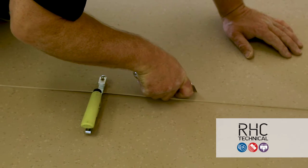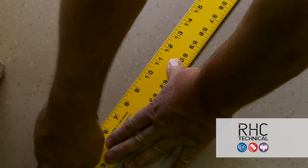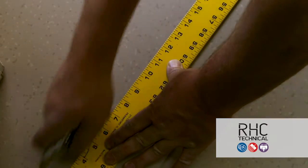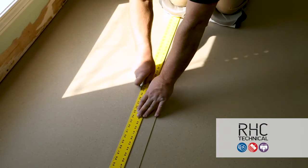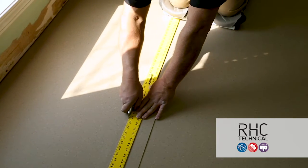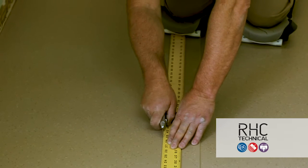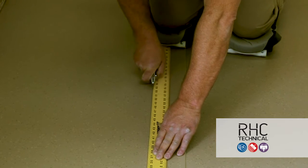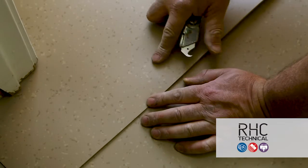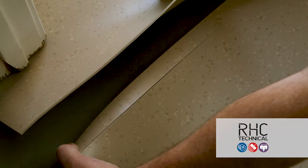For the double cut method, all you need is a sharp blade and a straight edge. Never try to cut through the flooring in one pass — always use multiple passes. Make sure you have enough material so the straight edge is level; if there's not enough material, the straight edge can teeter or rock and you won't get a true straight cut. When you go through the top layer, continue to keep your blade straight up and down. As you pull the top piece out, you can finish the final cut. Double cutting is a good way to get a nice tight seam.